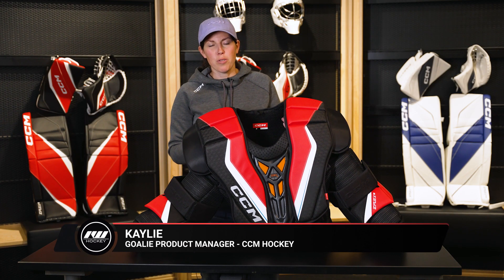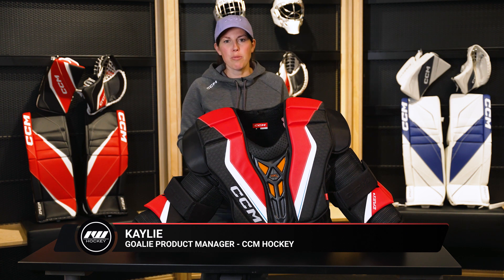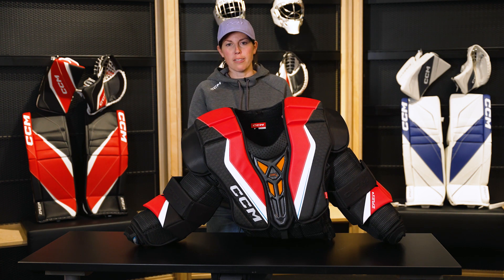Hey, I'm Kayleigh, and I'm the Product Manager of Goalie Equipment at CCM Hockey, and today we're with Ice Warehouse to walk through our eFlex 6 Arm & Body line.